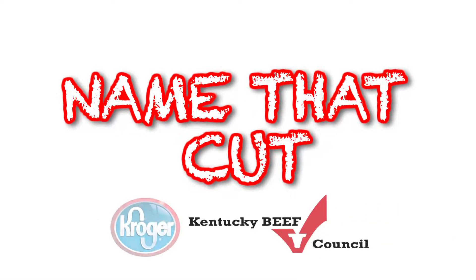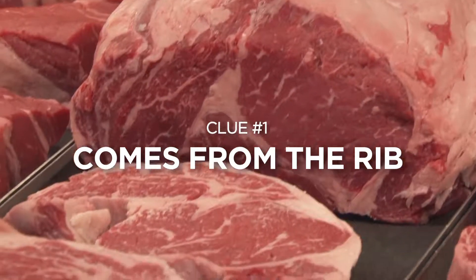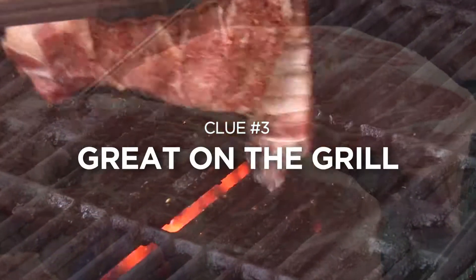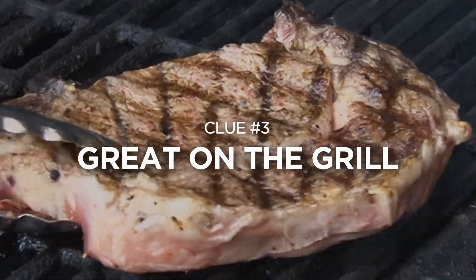Hi, I'm Patty in the meat department at Shepherdsville Kroger. It's time to name that cut. It comes from the rib, it has lots of marbling and flavor, and it's great on the grill. Did you name that cut?